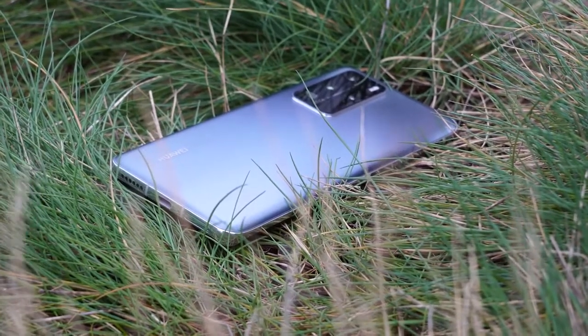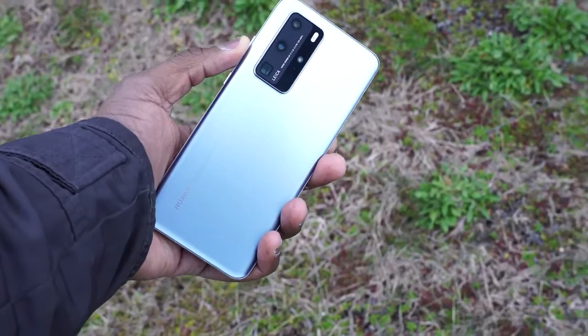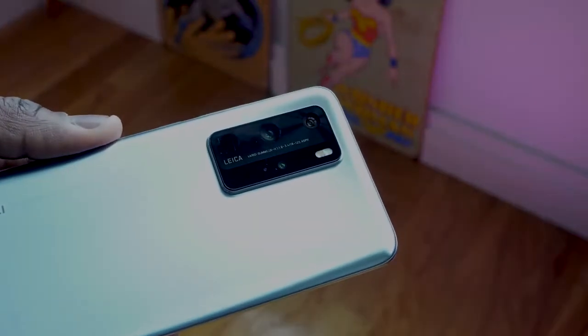Huawei has crafted something that looks really good in any lighting conditions, and they do this on a regular basis with the P line. I'm glad to see it here. It's a frosted back — this version I have is frosted back, but there are other colors. I believe only two colors come with the frosted back. When you look at the back of the device you can clearly see the camera array.